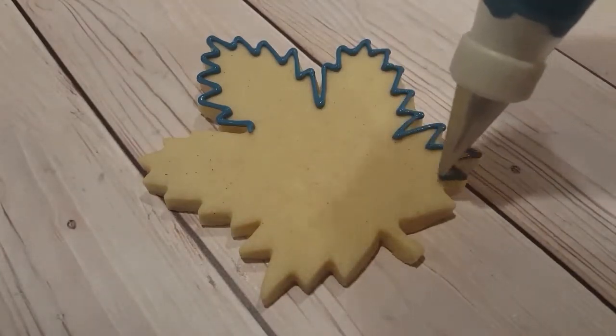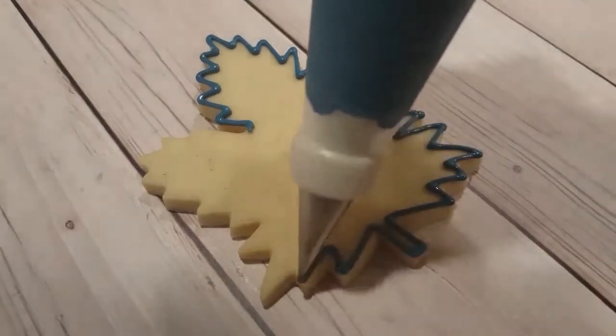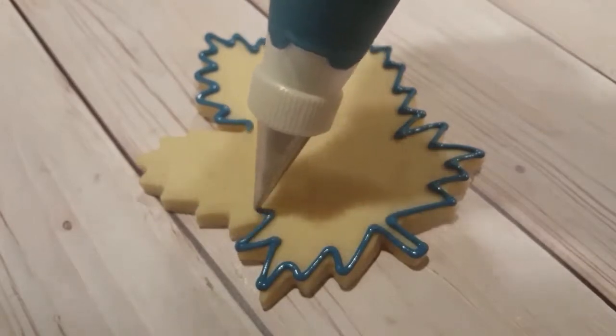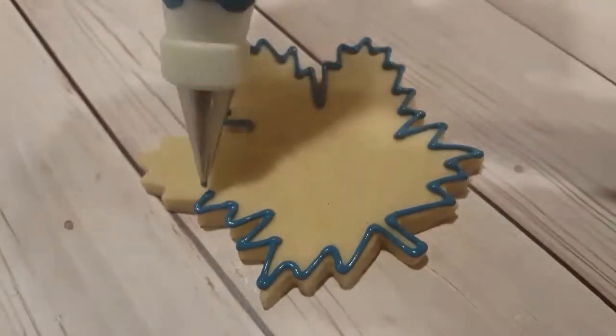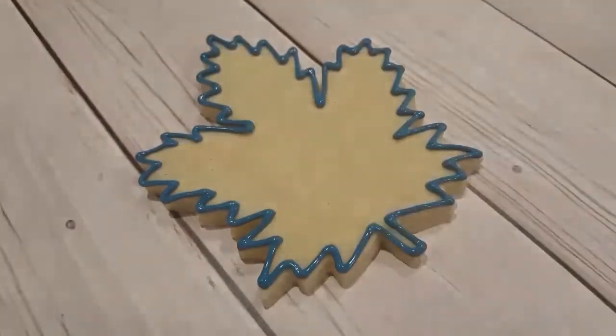This one's about almost four inches tall. I'm just outlining it with a nice royal blue icing using a number two tip at a piping consistency, just outlining the outside.